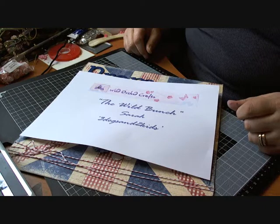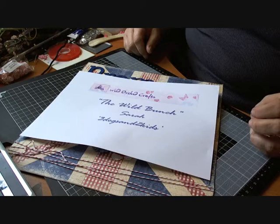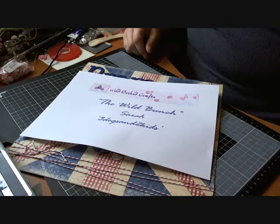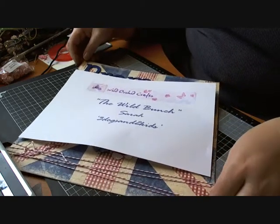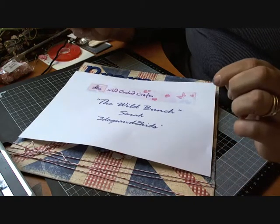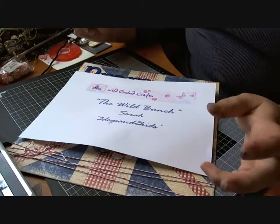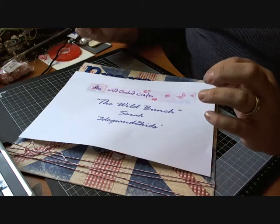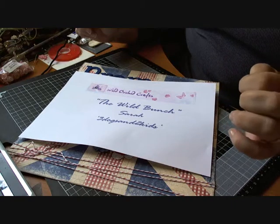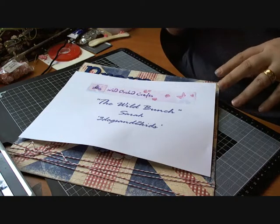Hi there everyone, it's Sarah here and I have a design team challenge video for you on behalf of Wild Orchid Crafts, as part of their YouTube design team the Wild Bunch. The theme for this month's challenge was patriotic, and with me being in the UK I found it quite difficult — I wasn't sure what to do or what to base it on or what project to make, but I've come up with something today and I hope it fits the bill.